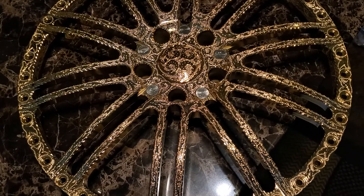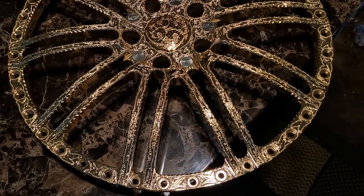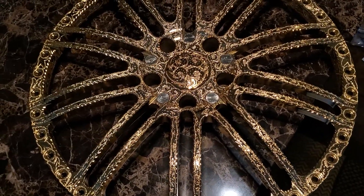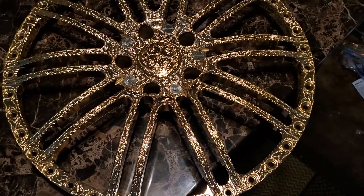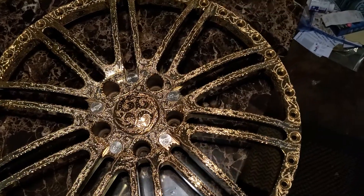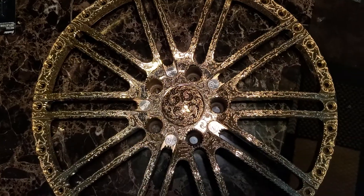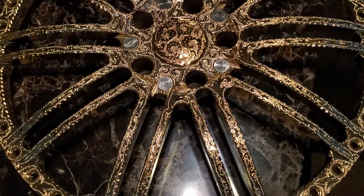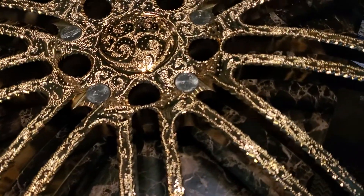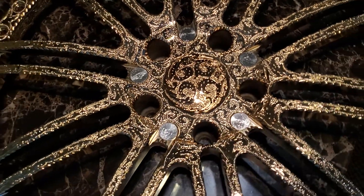Think about it this way: you go to get taught by an engraver and you get lessons, but you don't get a machine. With me, you get a machine and lessons — so you walk out with the machine already, and then your lessons. That's what I'm pushing right now. Don't waste your time.